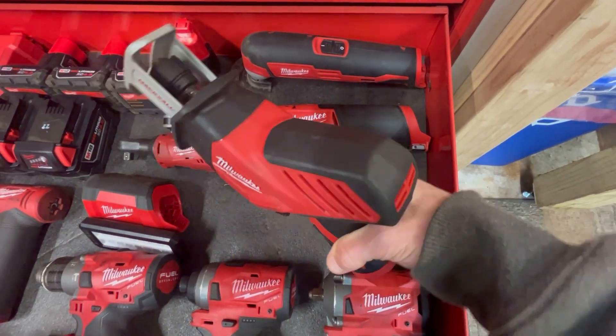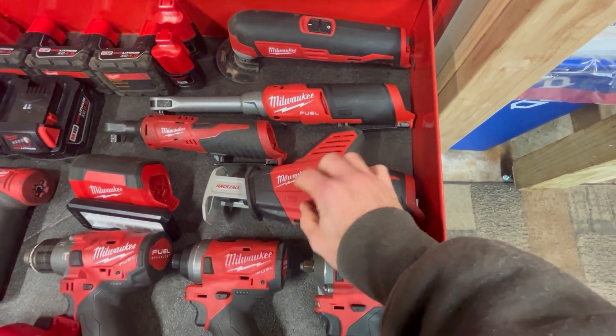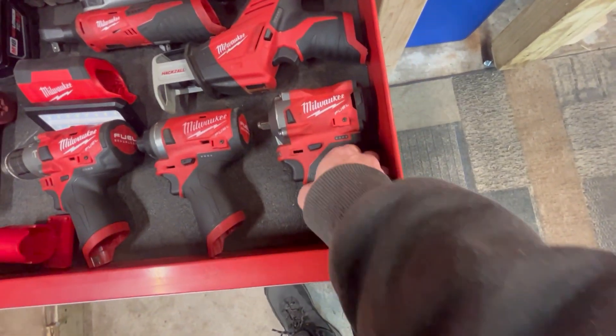Same thing with this hacksaw — I haven't done a whole lot of automotive work with it. I try to do more accurate work than that, but I have used it to chop up roots when you're digging a hole and hit a huge root. You've got to get a blade on it and start whacking away.